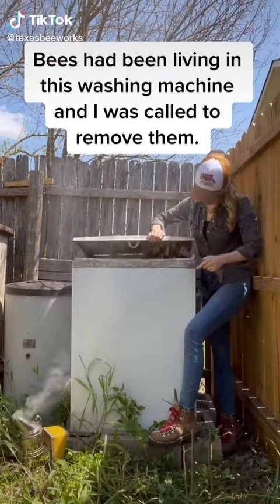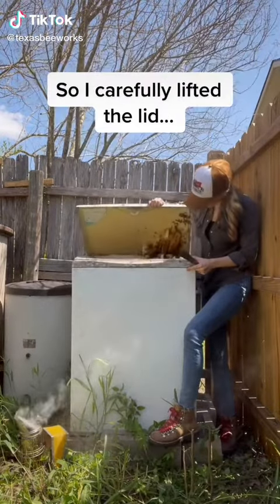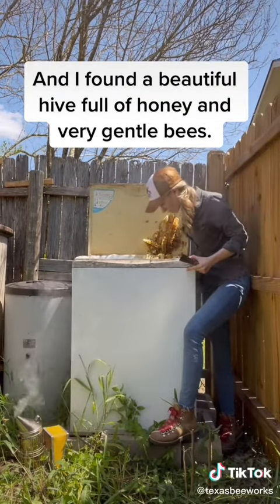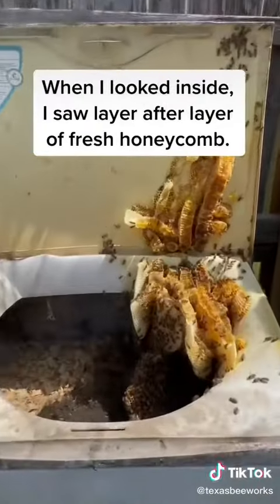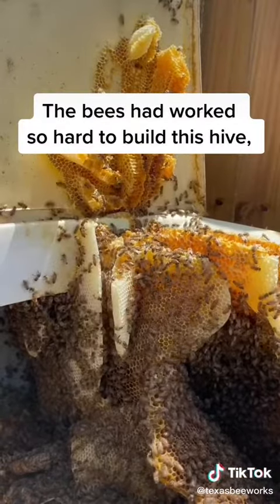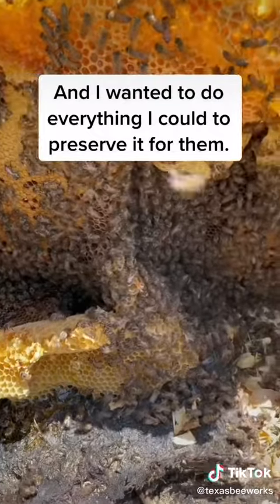Bees had been living in this washing machine and I was called to remove them. So I carefully lifted the lid and I found a beautiful hive full of honey and very gentle bees. When I looked inside, I saw layer after layer of fresh honeycomb. The bees had worked so hard to build this hive and I wanted to do everything I could to preserve it for them.